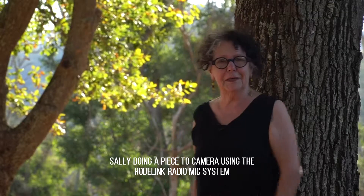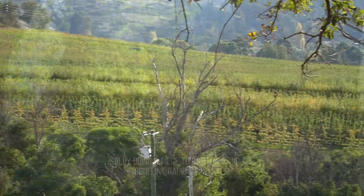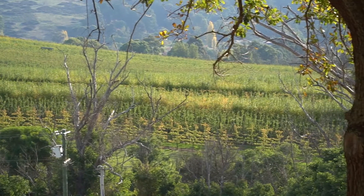Hello, it's me again. Just another view of our beautiful Balingup region. Look at this — isn't it wonderful?